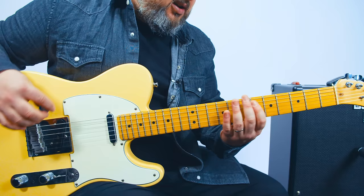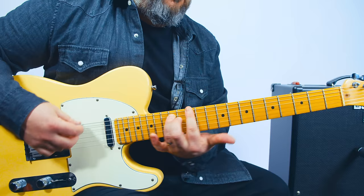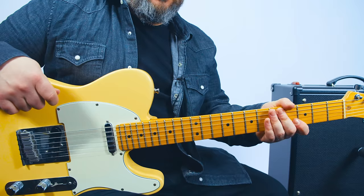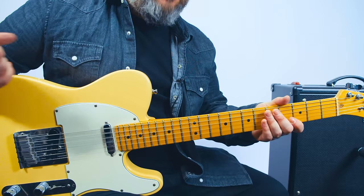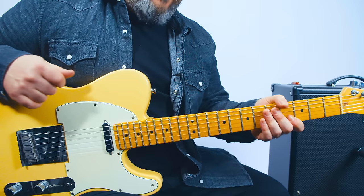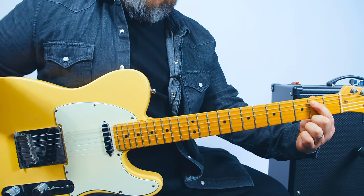A power chord is that chord you hear that's distorted on the guitar — typically the sound of rock. It's a two-note chord, also known as a five chord. The name of the chord comes from the root: so an E power chord has an E as the root — that's the open E — and then it has what's called the fifth, which is a B note.